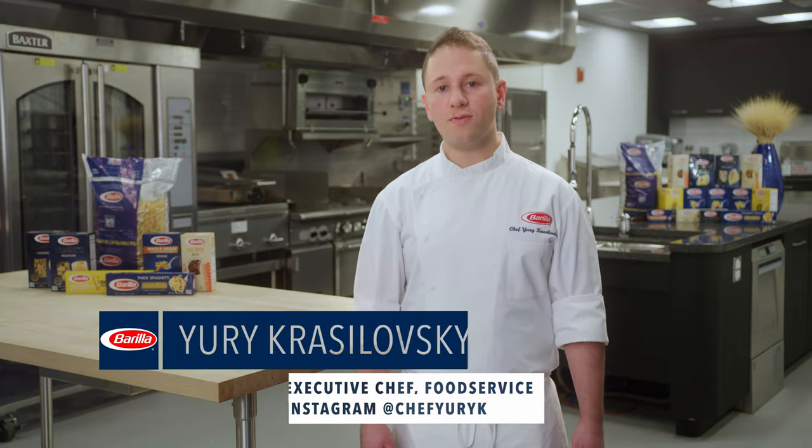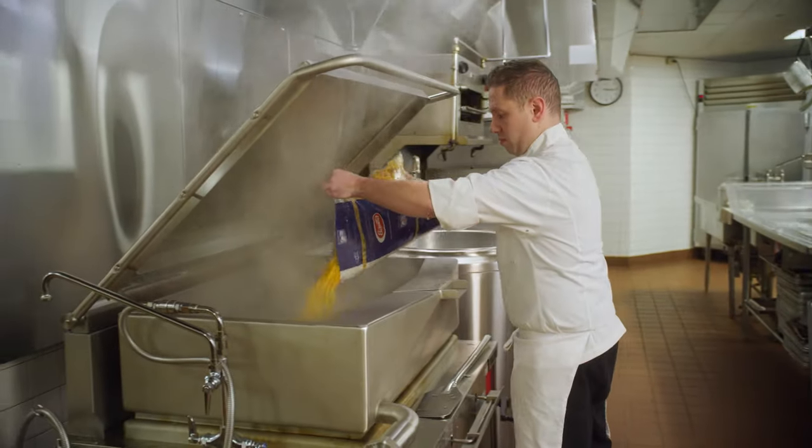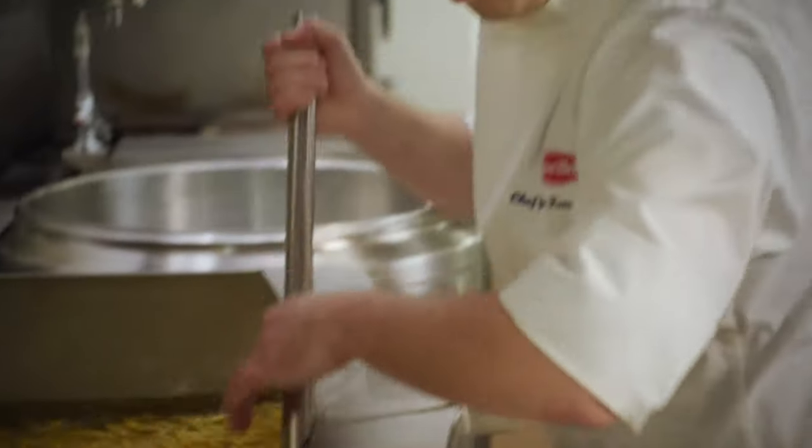The brazier or tilt skillet is best for cooking two to three cases of pasta. The broad and shallow pan allows for easy cooking, draining, and cooling. There's less risk of damaging pasta by crushing under its own weight, which could happen in a kettle.